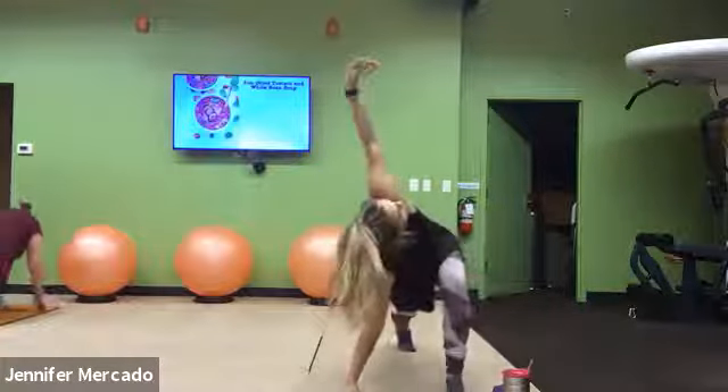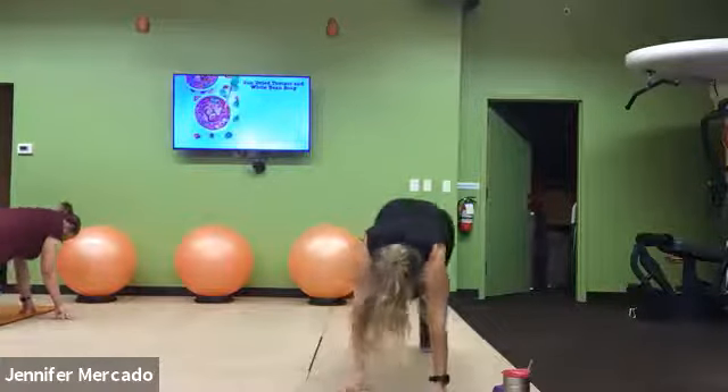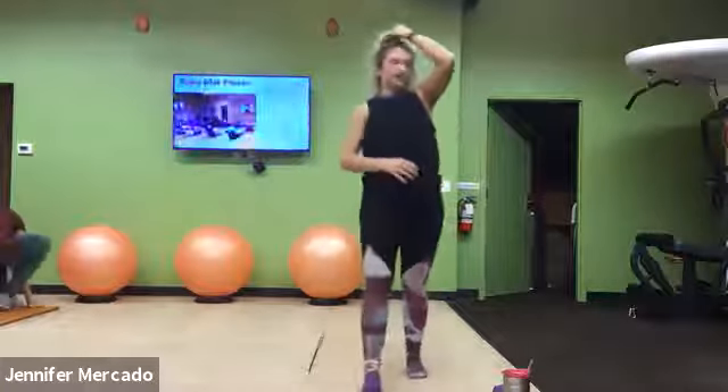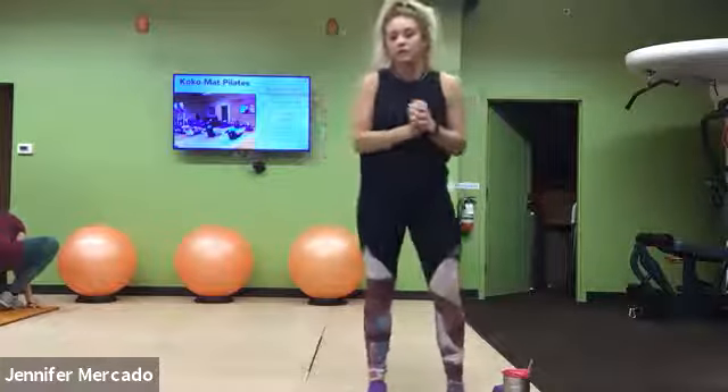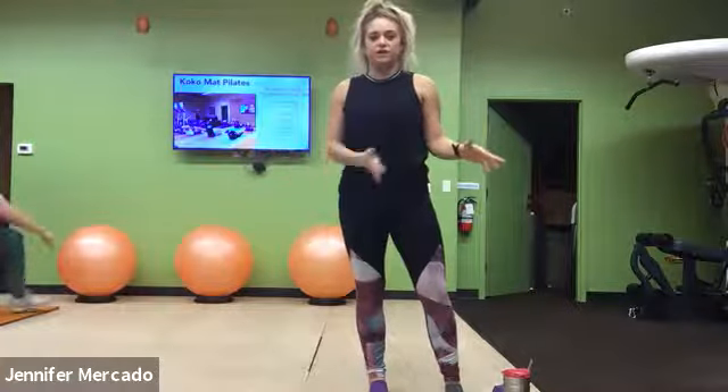Warming up our legs, our core, arms a little bit. And when you're done with that, you can grab your weight, and we're gonna drop right into this first set.